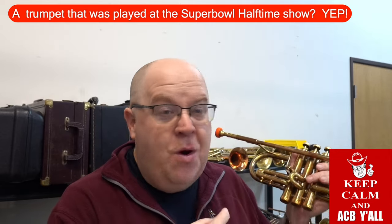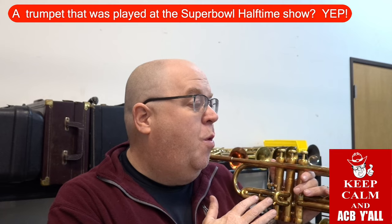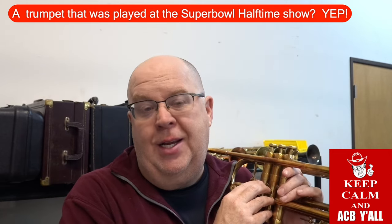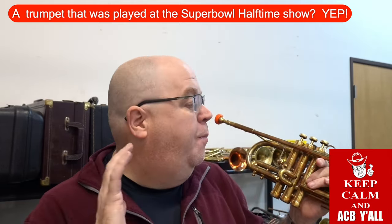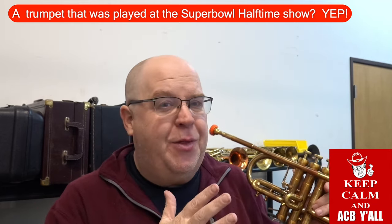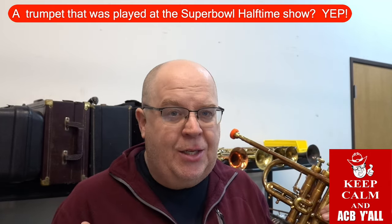This is a horn I've been wanting to do a video for for a while, but we've been quite busy. This horn was previously owned by Jimmy King, who is in Bruno Mars's ensembles — most notably Silk Sonic now. He played this trumpet on the Super Bowl halftime show.